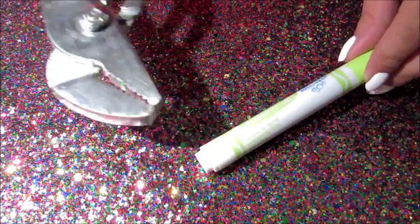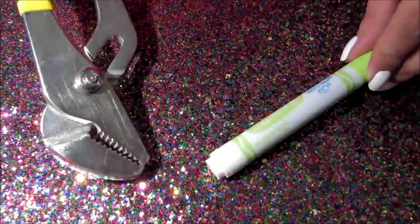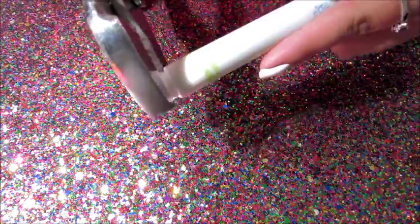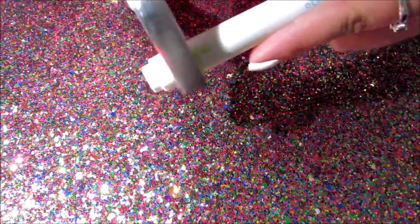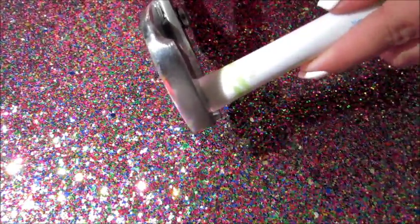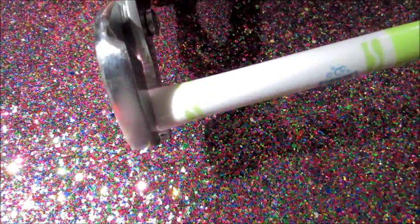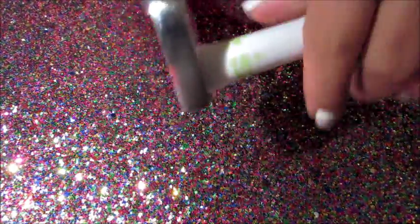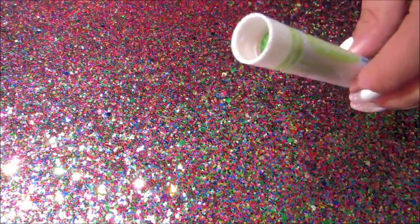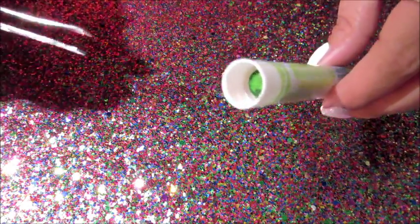For the first step, a pair of pliers are a must. These are just a pair I took from my husband out of the garage. I really don't think they matter. With these, I found it's best to really squeeze the bottom cap because it's in there good and doesn't like to come out. That little ink cartridge is what you want to get out.